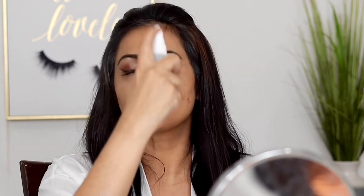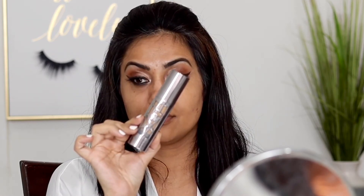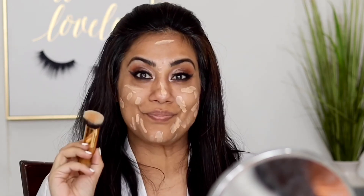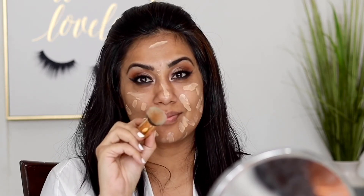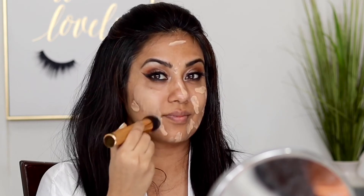For the base makeup, I'm not using primer today — just a face mist. When your skin isn't behaving well and you want full coverage, use Urban Decay's All Nighter foundation. It gives full full coverage yet it won't look cakey. I'm blending it with a buffing brush from Tarte Cosmetics, buffing it into the face — not swiping, just buffing.